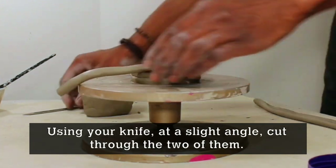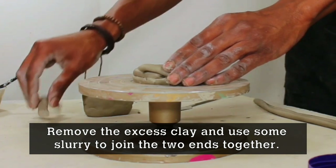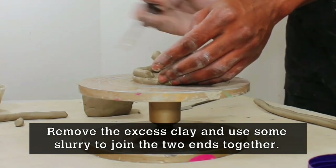Take your knife and at a slight angle just cut through the two of them. Remove the excess clay in the middle and with a bit of slurry just join the two ends together.